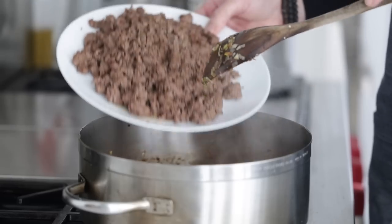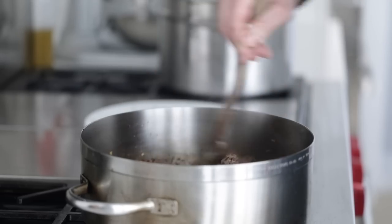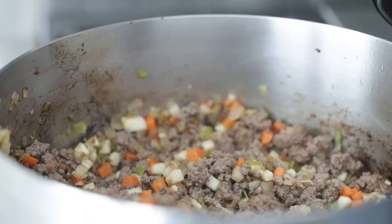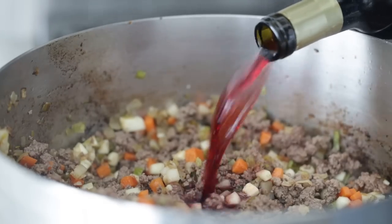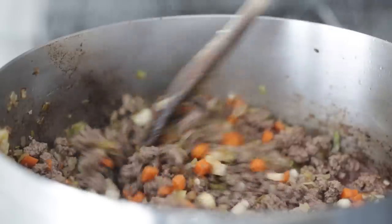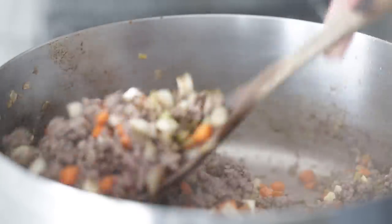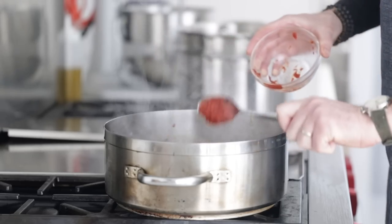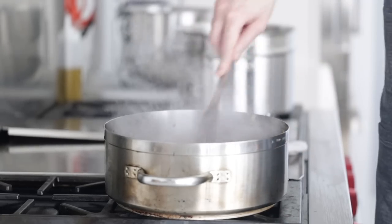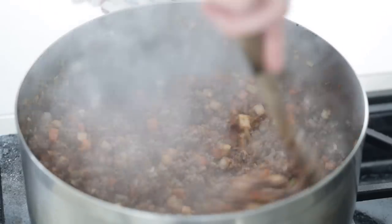Add the cooked beef back into that same pot and stir to incorporate everything. For a little more flavor — a nice chef tip — add in some red wine. I'm using one cup or 240 grams. You could use Cabernet Sauvignon, Merlot, or Shiraz. Cook it down to almost gone, and once it's mostly absorbed, add in a quarter cup or 60 grams of tomato paste. This adds a lot of body, flavor, and color to the cottage pie. Mix it in until it looks well combined.